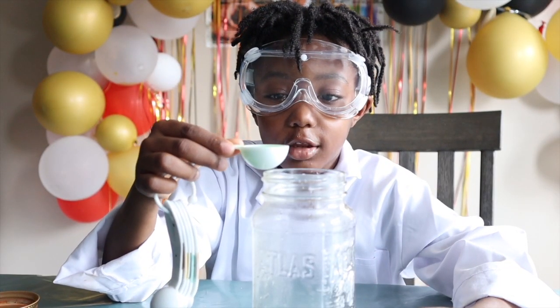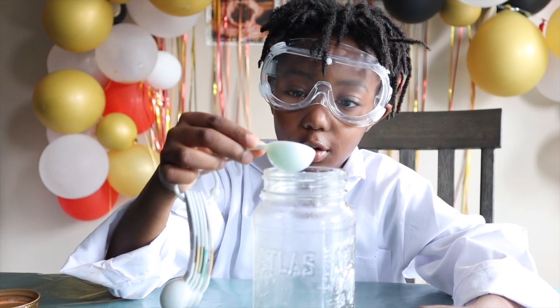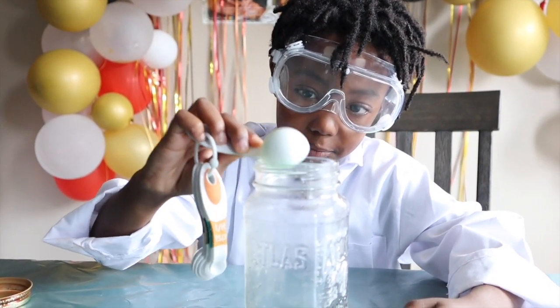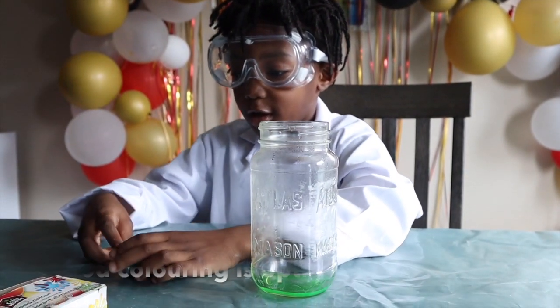And it's made out of bread — bread made with yeast. So, we are going to add one tablespoon of dishwashing soap. Food coloring is optional.